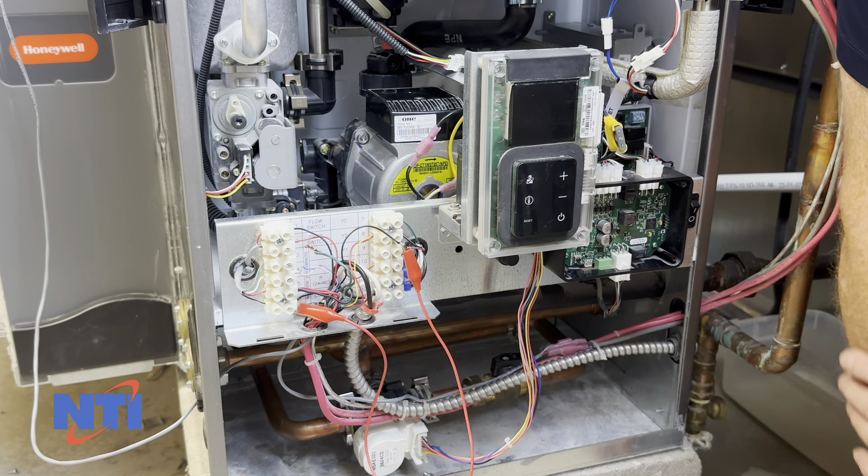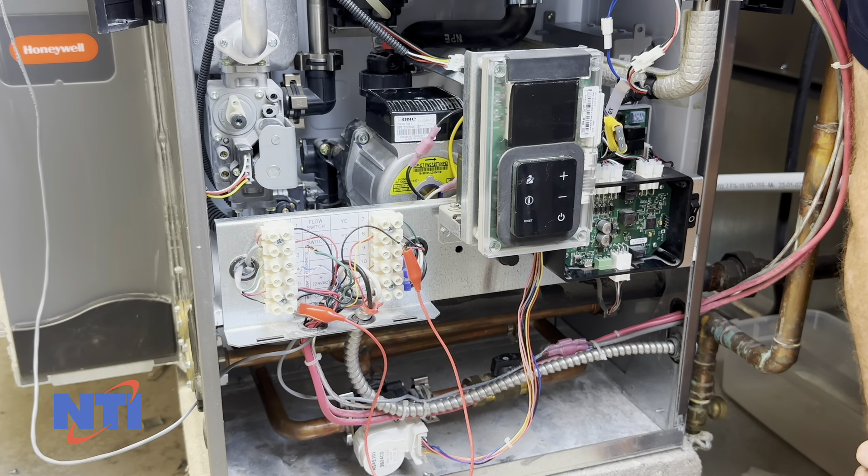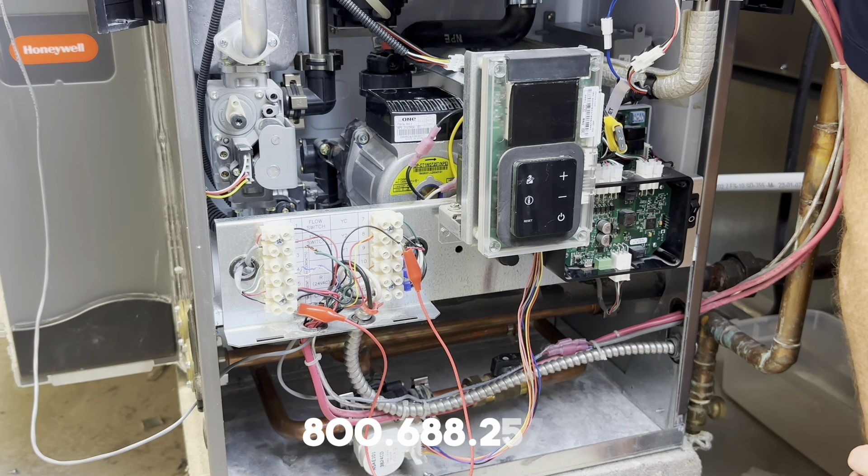And that concludes troubleshooting a failure to cool with the GF200 when the furnace blower is working. If you have any questions, please call our tech support at 800-688-2575.